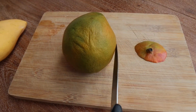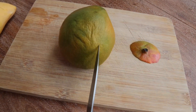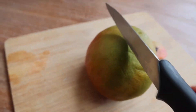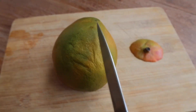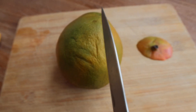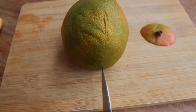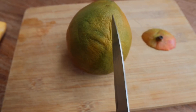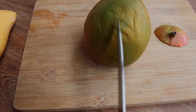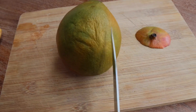The mango has got two cheeks. So what we'll try to do is cut off one cheek and then the second cheek on the other side. If for any reason your knife comes across the pit, just take your knife out, move it away from the pit, and cut again. Try to make sure you're cutting off the cheek and not cutting through the pit. Then do the same on the other side — cut that cheek off, then cut the two cheeks out.